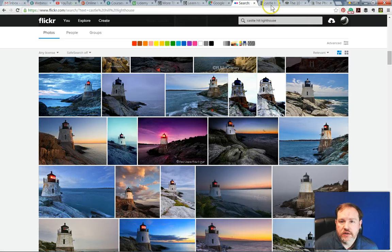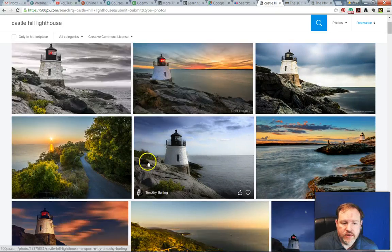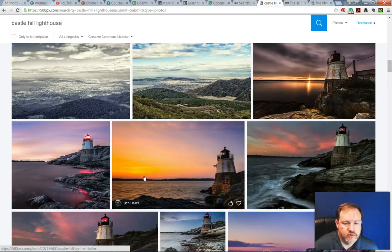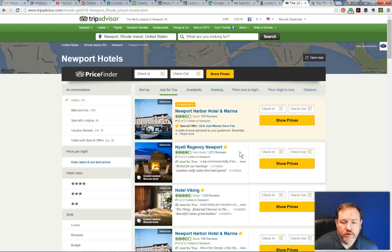Along the same lines, I also check out 500px and type in the same keywords just to check out what they have. They sometimes have some really great quality images. I check them out for the same reasons — looking for interesting angles, creative effects, all those kinds of things. Of course, when you're searching for a new location, you're probably going to want to search for a place to stay, maybe restaurants, things like that. So I just do some Google searches and again clip them all into Evernote.